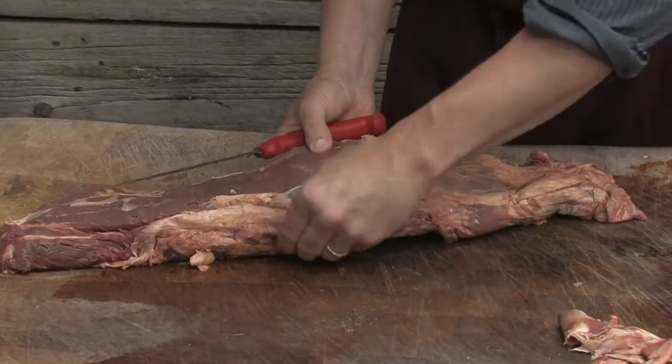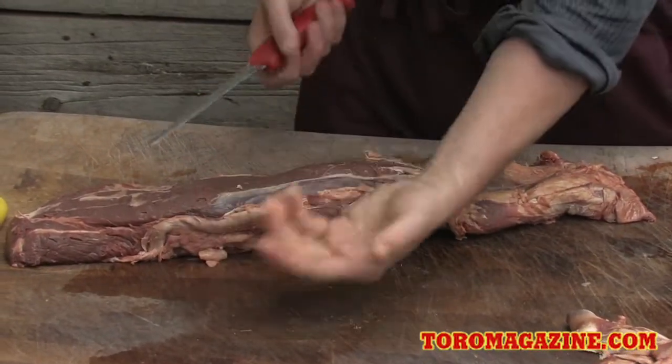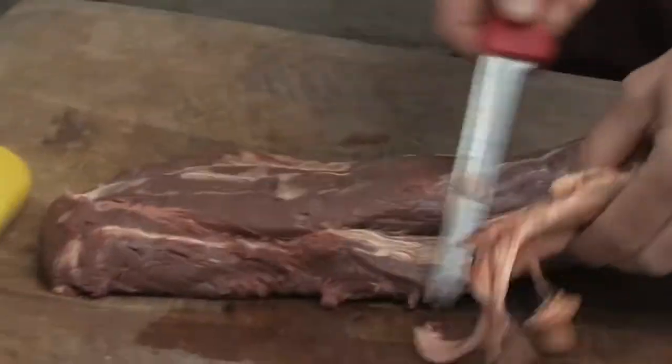Then you're going to see this muscle here that's on the side of the tenderloin. That's what's called the chain. Some people like to leave it on depending on how much sinew is in there. We're just going to take it off just to ensure a nice clean eating tenderloin steak.